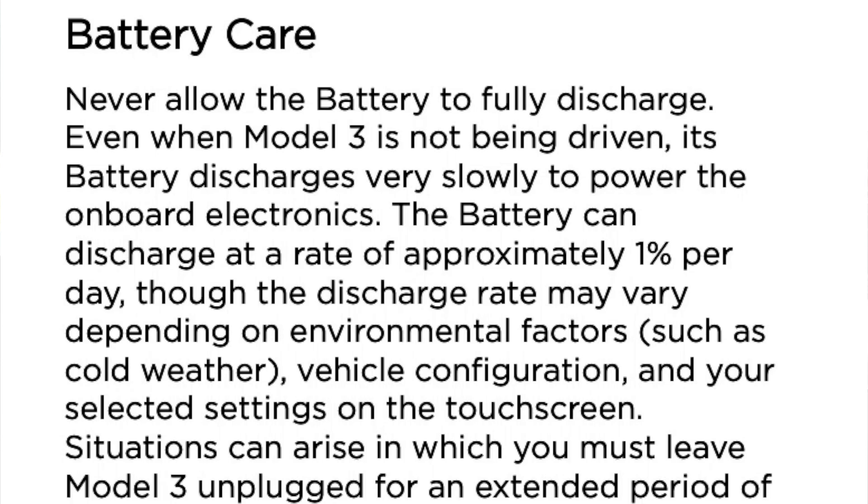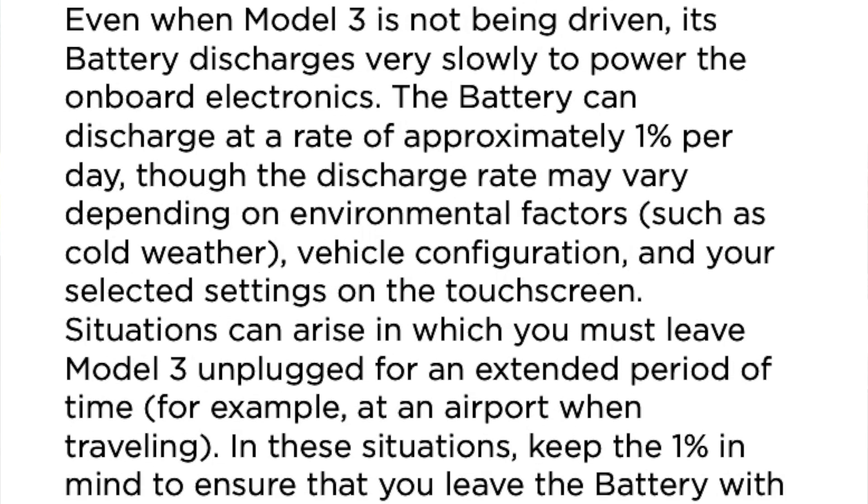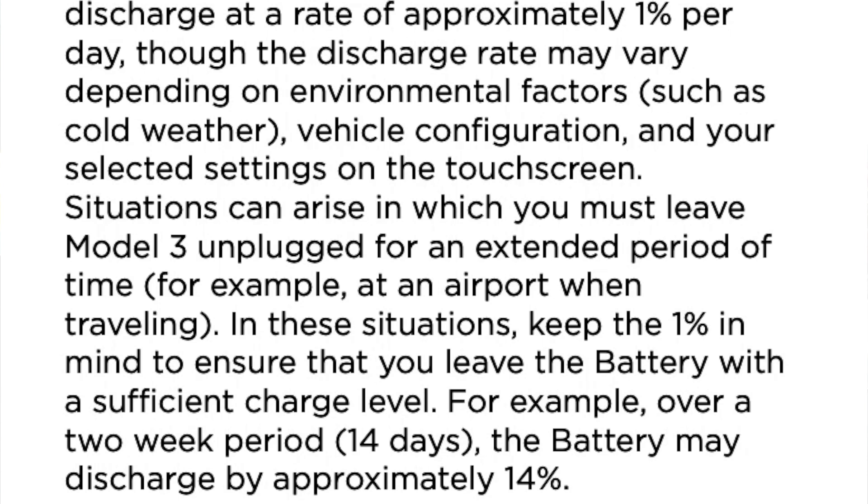What Tesla is saying is: we recommend you plug in your car when you're not using it because, over in the next section under battery care, it says 'never allow the battery to fully discharge.' Even when Model 3 is not being driven, its battery discharges very slowly to power the onboard electronics — at a rate of approximately 1% per day, though the discharge rate may vary depending on environmental factors such as cold weather, vehicle configuration, and your selected settings on the touchscreen. Situations can arise — and this is important — in which you must leave Model 3 unplugged for an extended period, for example at an airport when traveling. In these situations, keep the 1% per day in mind to ensure you leave the battery with sufficient charge.